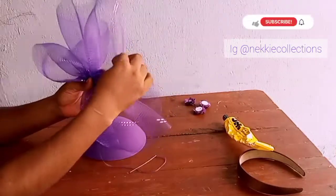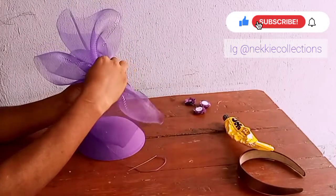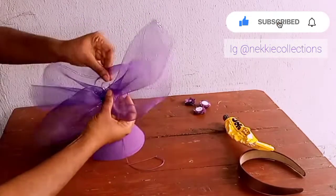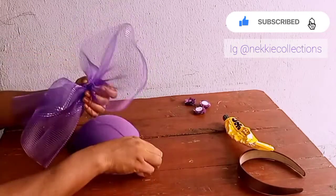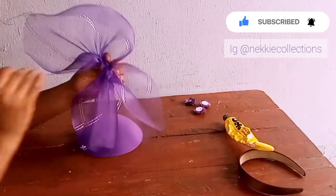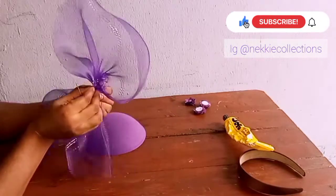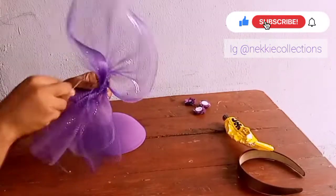I'll be pulling down that edge as well to form another type of design, and I hold it and secure it with my needle and thread, just as I am doing now in this video.